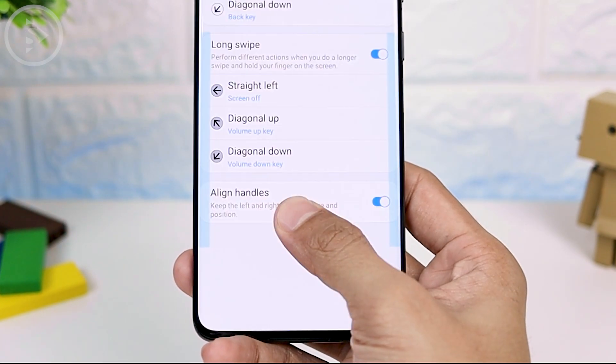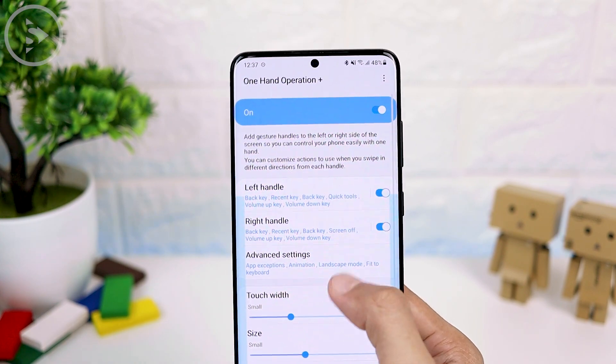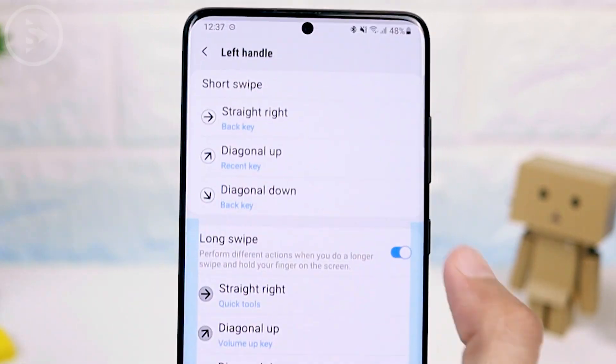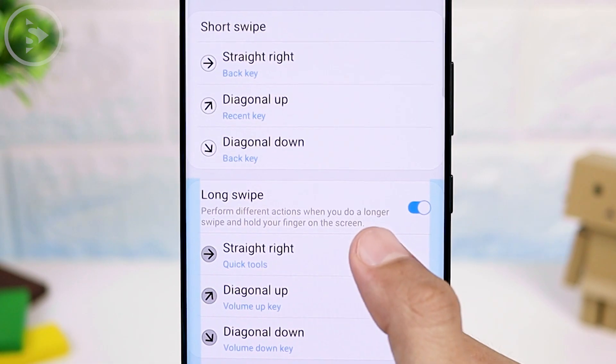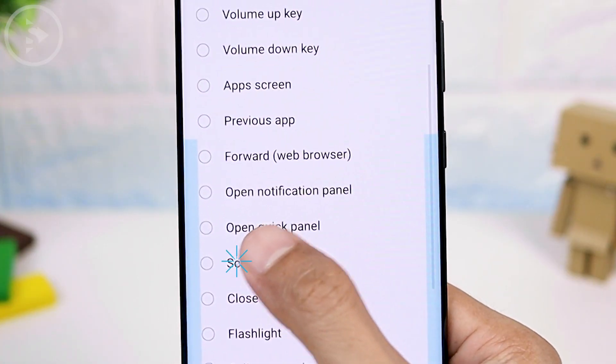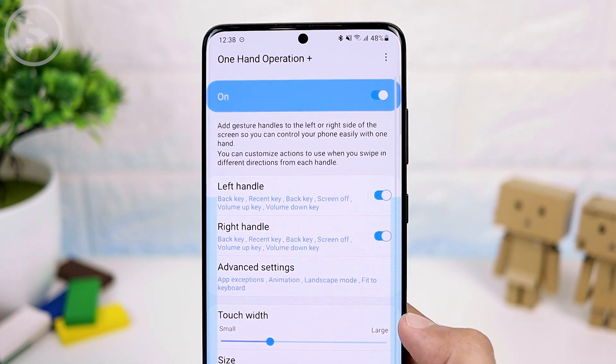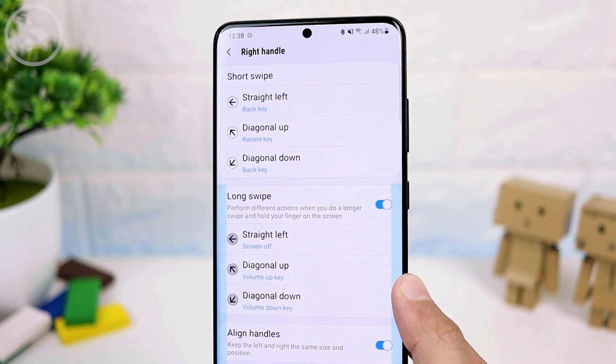You can also activate the left swipe so that it can also lock the screen from the left handle. Set it here, then choose long swipe, and on straight right, select screen off. Long swipe is different from short swipe — if you just swipe short or quickly, it will return to the reverse menu. But with the long swipe, you can immediately lock the screen.